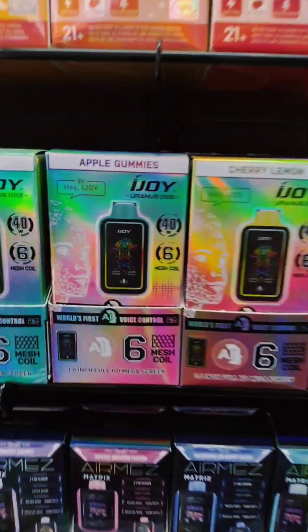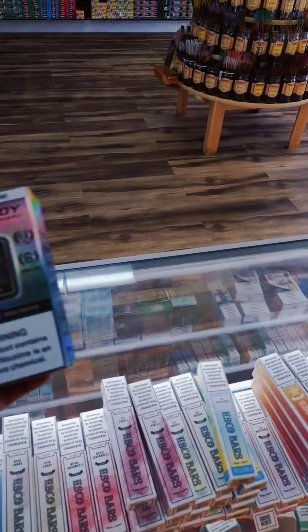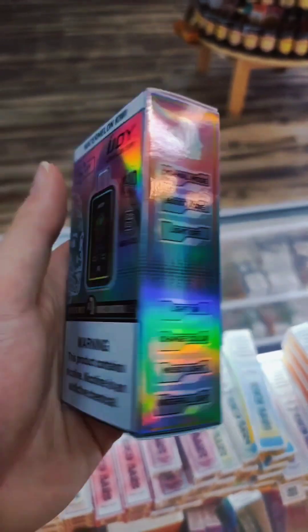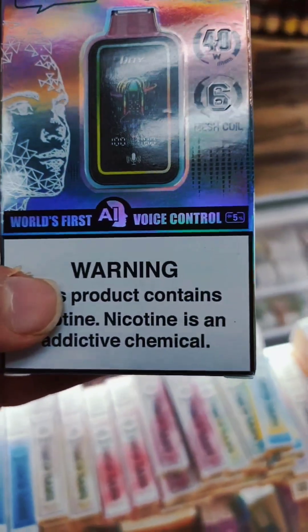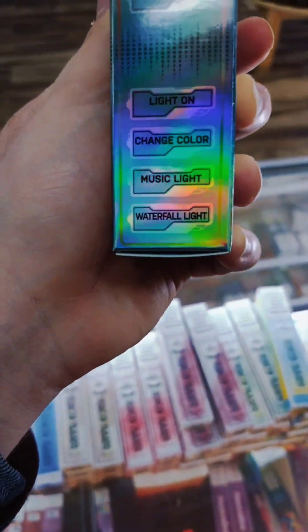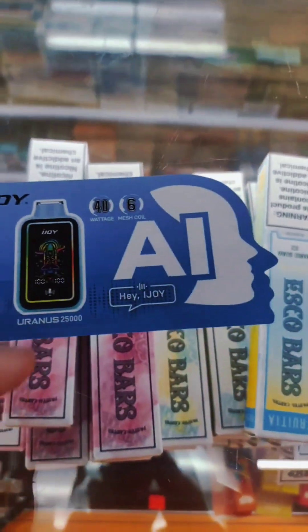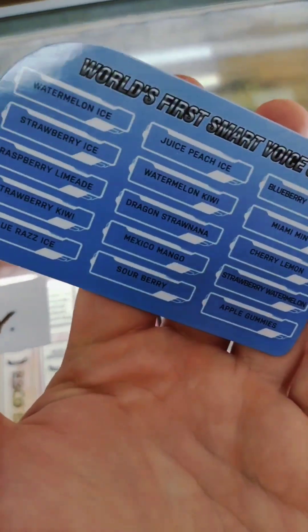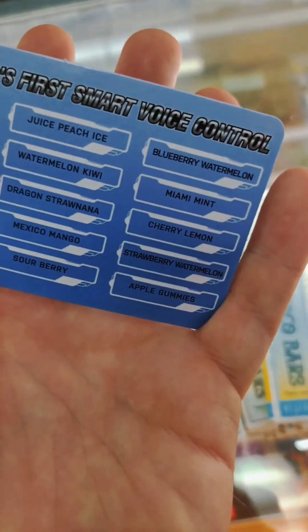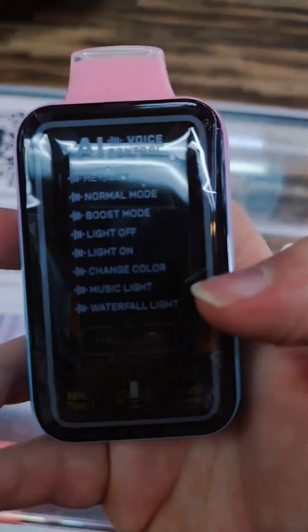These ones have 25,000 puffs. Really good flavors — I'm actually going to be opening one up for you guys. The flavor I have is Watermelon Kiwi, and I'm about to unbox this thing. It comes with AI Voice Control, which you can tell it to do all of these cool things, which we're going to see in just a moment. It comes with a sticker and a little instruction card on the back listing all the flavors.